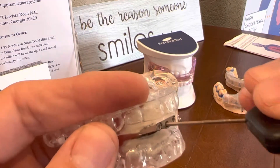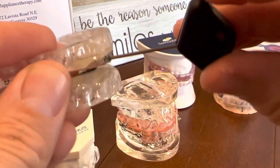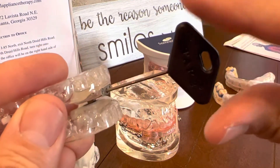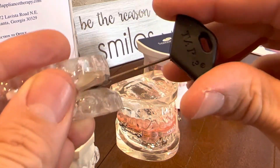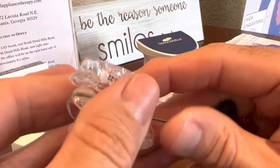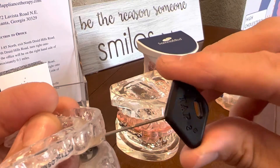Once you find that you get it into that screw and you engage it, you make sure that it's locked all the way. And you're going to turn it clockwise — one spin, two spin, three spin — as far as we tell you to spin it. So if I tell you to spin it two times, you're going to spin it one time, two times.